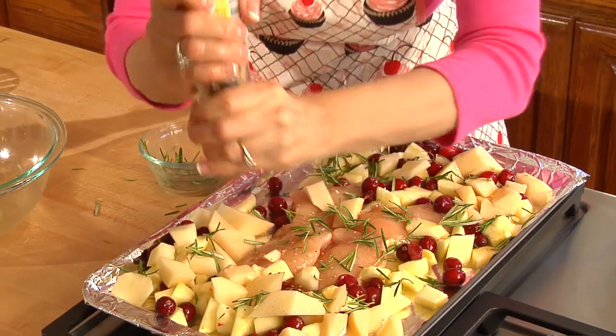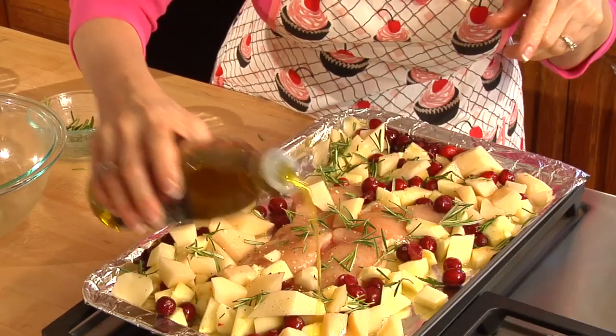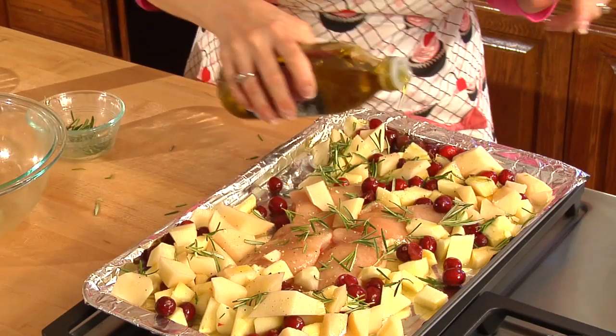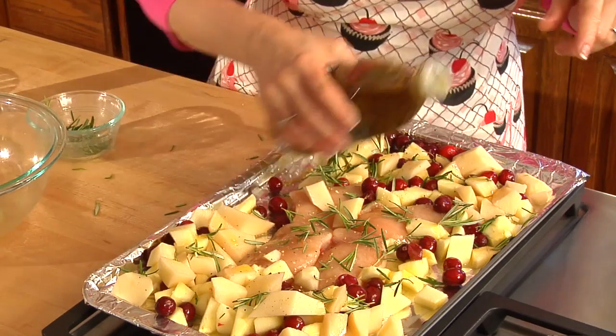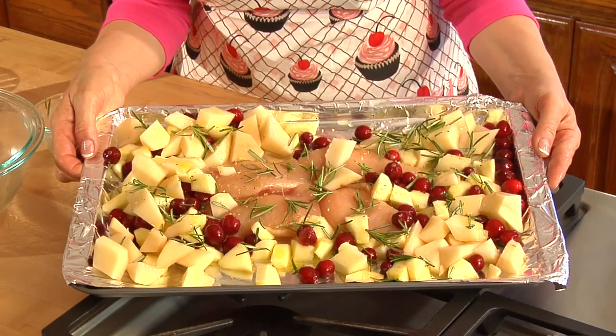I'm going to put a little bit of garlic pepper all over the top. Then I'll take my olive oil and drizzle it a little bit over the apples and the chicken mixture, because I love the way the olive oil makes the potatoes taste. I'm going to put this in the oven at 350 degrees for about 50 to 55 minutes. The chicken will be a nice golden brown when it's done, and so will the potatoes. You might want to test a potato to make sure it's soft.